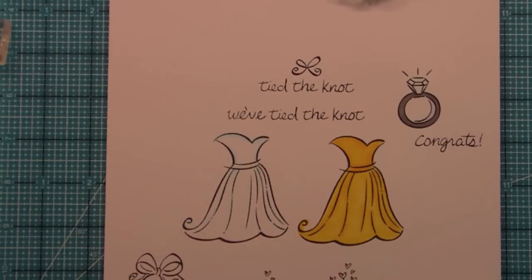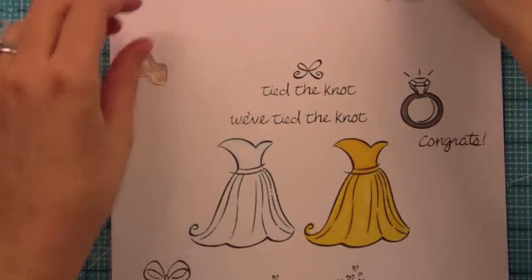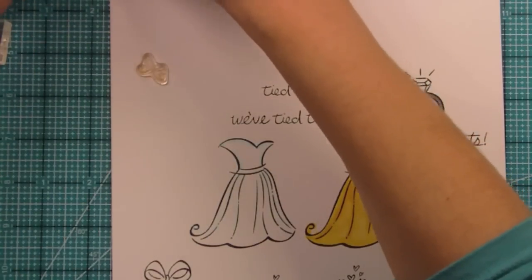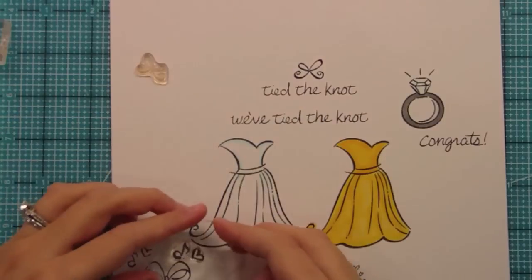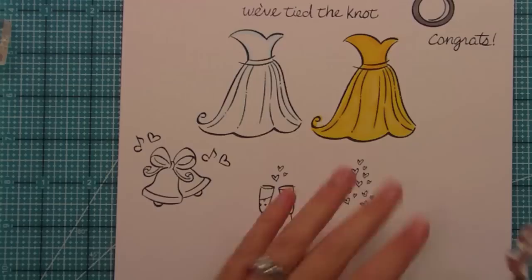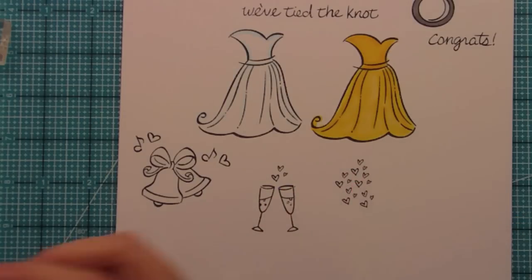We also have some other cute little things — we have a music note and a heart, which are really fun. These can just be used for anything, creating cute backgrounds. Also perfect with the bells is putting music notes and hearts around the bells, which is really fun. And then you could create a background kind of like how we did here with the little heart cluster of stamps.